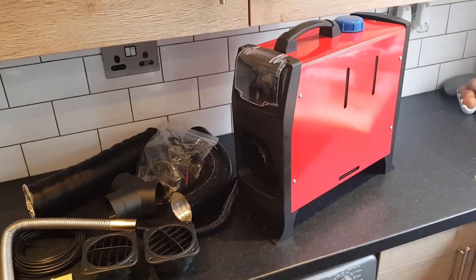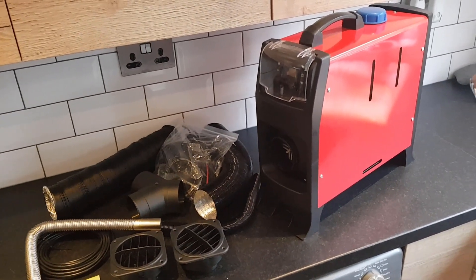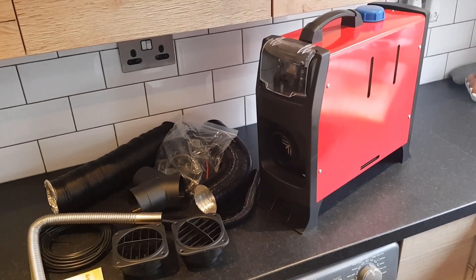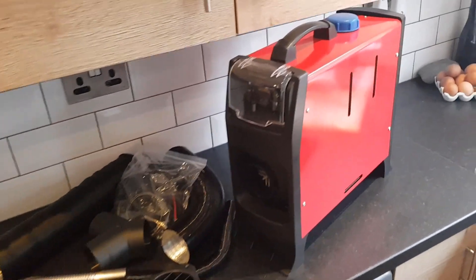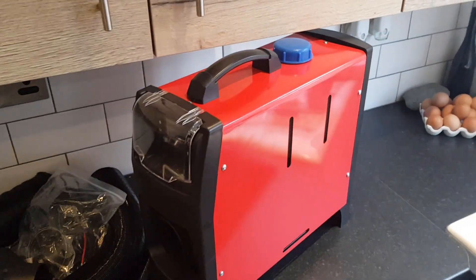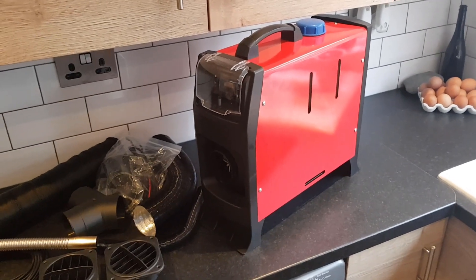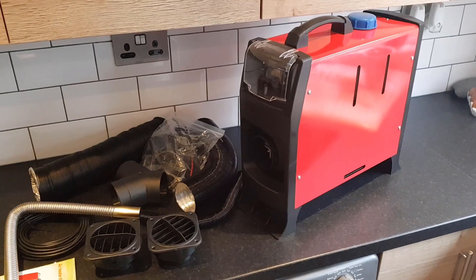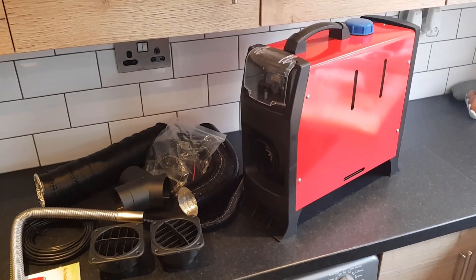We've chosen this heater because it's five kilowatts, and we need that size of heater because of the size of the RV — 27 foot long. Also because it's got an integral fuel tank on it, so we don't have to bother about installing and securing another tank somewhere on the vehicle. So without further ado, let's get into the RV and get installing.